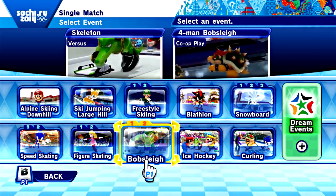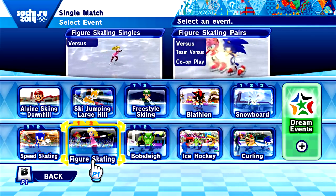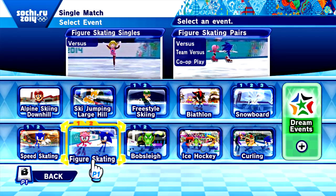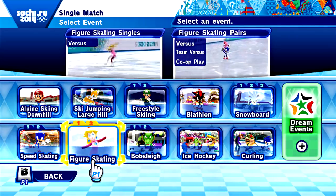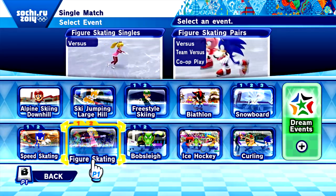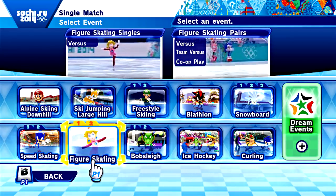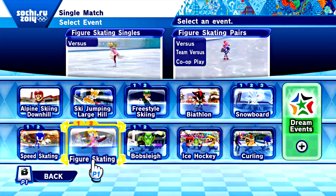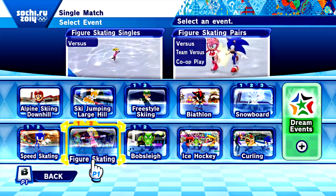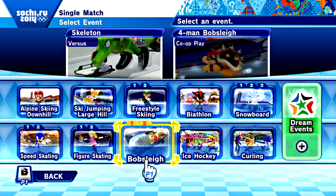Welcome back to more Mario and Sonic at the Olympic Winter Games. In the last episode we did figure skating singles — Tyson got gold, I got silver, and Spencer got bronze. We looked at figure skating pairs and it was a little different than we thought, so we'll upload it eventually, probably after we do ice hockey and curling. We're not skipping it, just so you guys know.